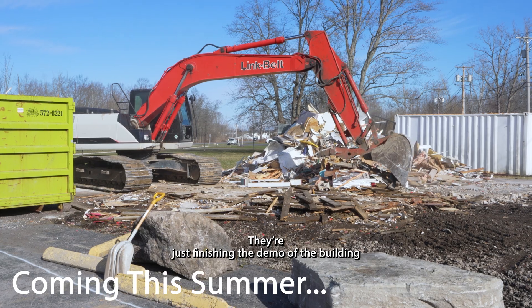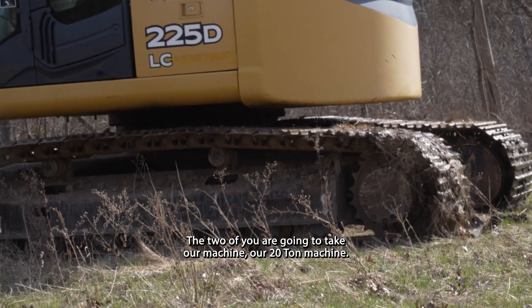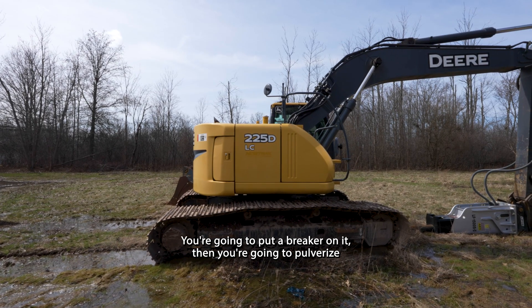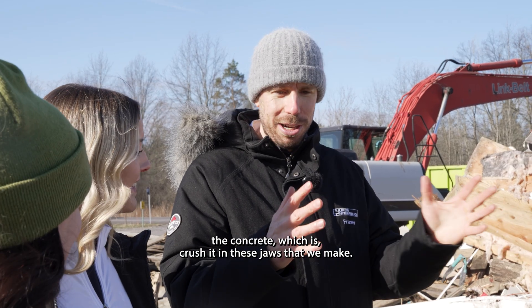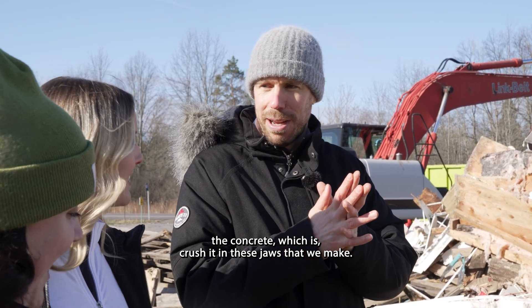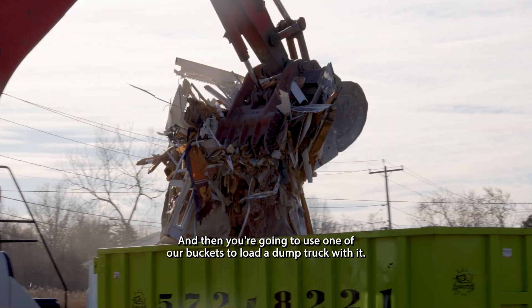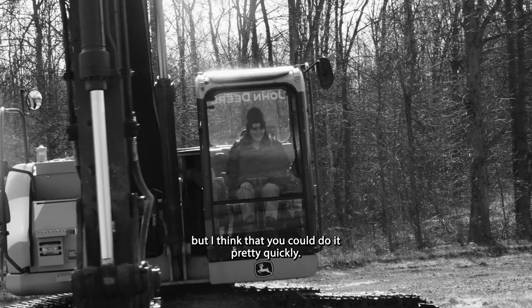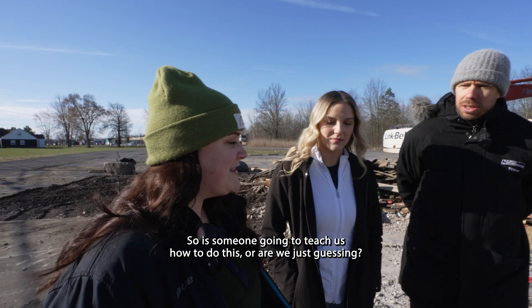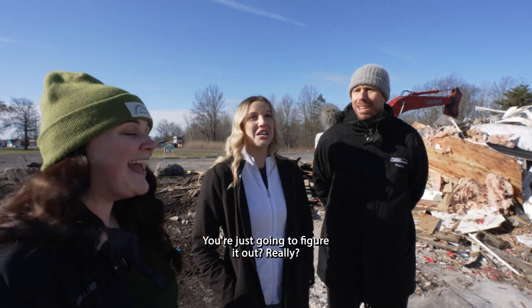They're just finishing the demo of the building and we're going to leave the concrete for you two. You're going to put a breaker on our 20-ton machine, pulverize the concrete, crush it in the jaws we make, and use one of our buckets to load a dump truck. You've got all summer to learn how to do this, but I think you could do it pretty quickly.